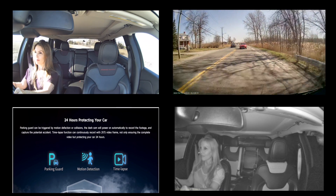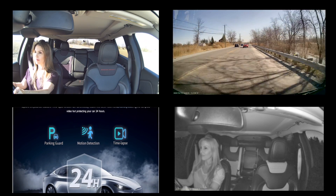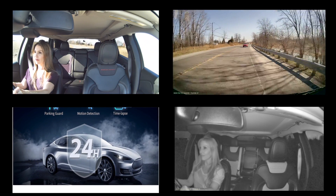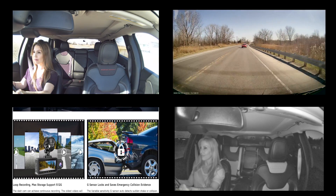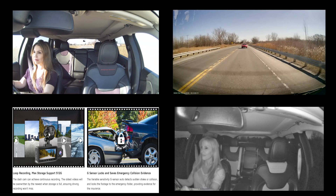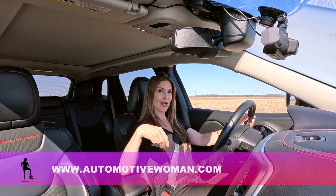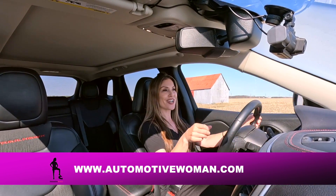To complement the parking mode security option, I really like the G-sensor, which comes with the Lamoto D1, because it detects sudden shakes or collisions and locks the footage to an emergency folder, providing evidence for your insurance company. To learn more about the Lamoto D1, click on the links down below and visit my website automotivewoman.com. Thanks for watching, guys.